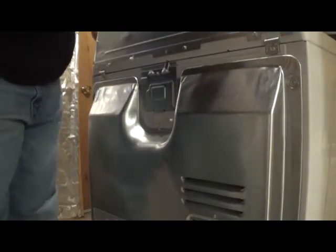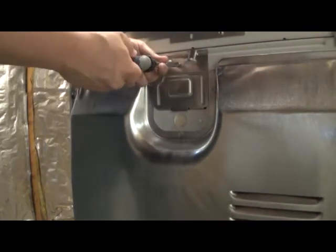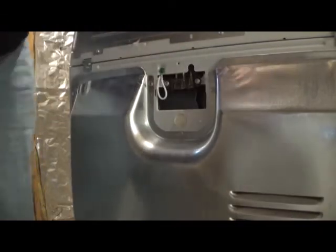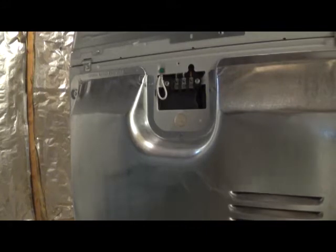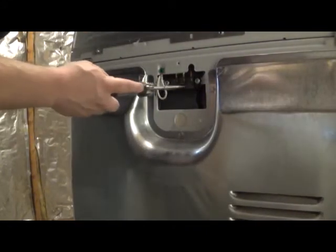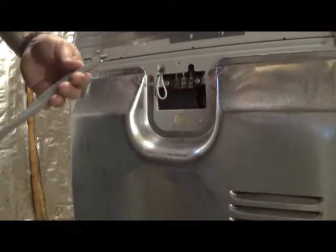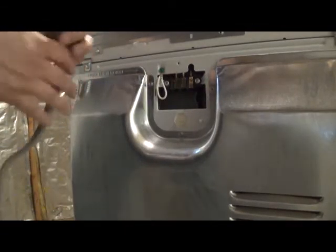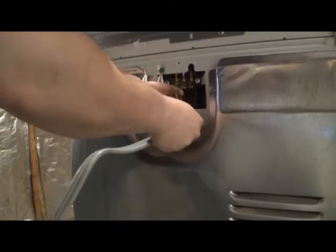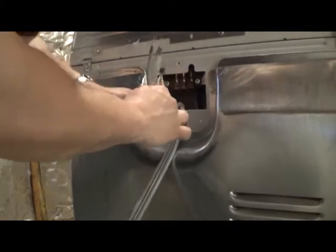All right, so all of these are going to be pretty much the same. You're going to have this panel back here — it usually has just one screw holding it. Take that off. We see that we have these three spots right there. When you feed this wire through, you're going to push it up through that little kind of seal right there. Pull it through enough to give yourself some room to play with.